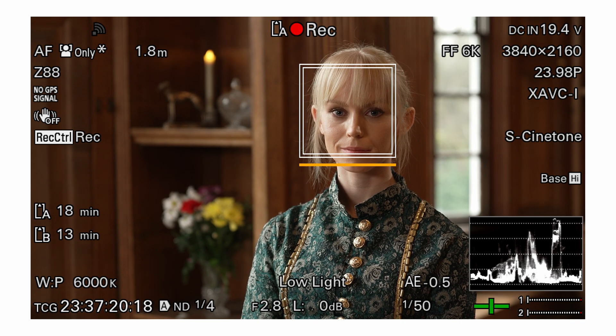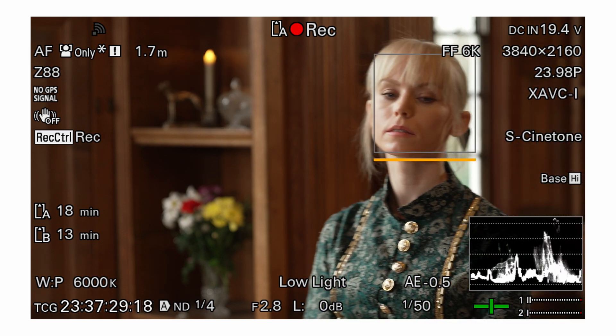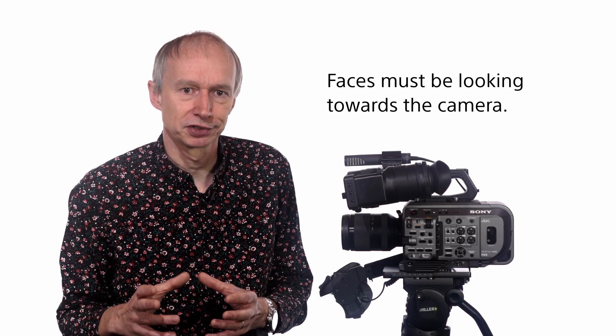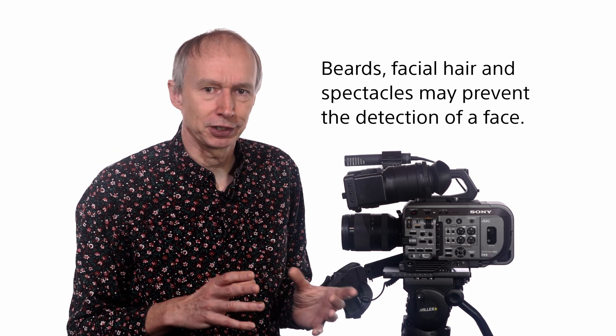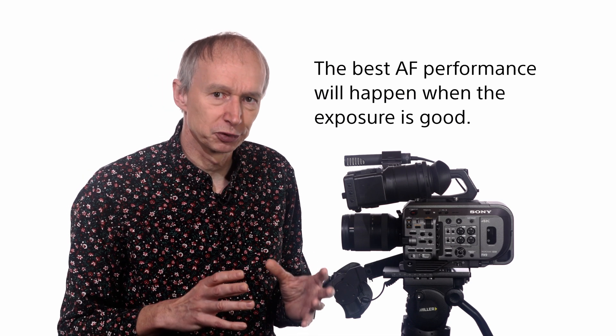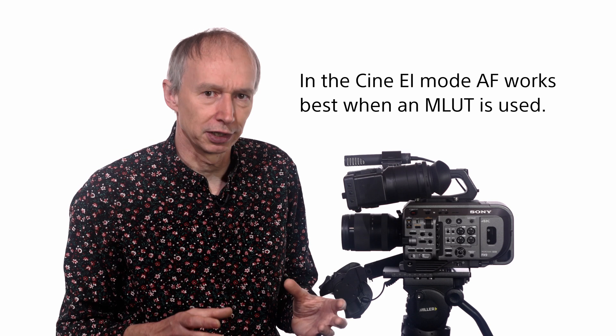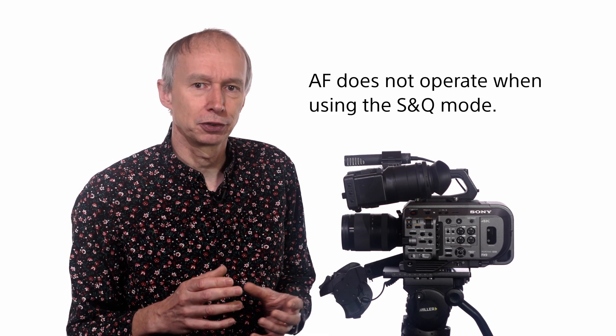When the AF is set to Face Only AF, the camera will only alter focus when it detects a face within the shot. When there is no face, the focus distance will remain fixed until another face is detected. If an individual face has been selected, then the AF will only operate when that specific face is detected. Note that if you've selected Face Only AF and then turn the camera off, the focus will revert to Face Priority AF. Faces must be looking straight at the camera for the best results; beards, facial hair, and spectacles may prevent detection. When shooting with a very shallow depth of field, faces in the outer focus areas may be too blurred to be recognized. The AF system does work at very low light levels, but best performance requires sufficient light for a good exposure. When using Cine EI mode, autofocus operation is best when you use a monitor LUT. Note also that autofocus does not function when using S&Q mode.